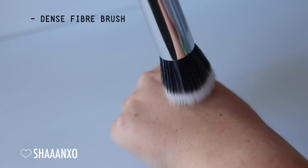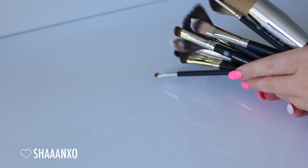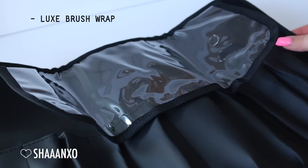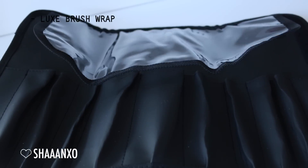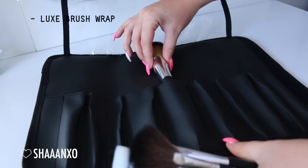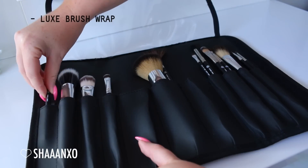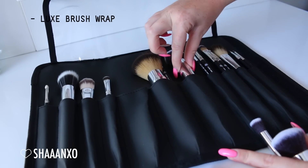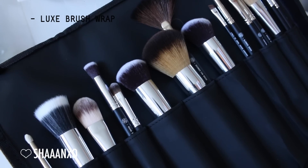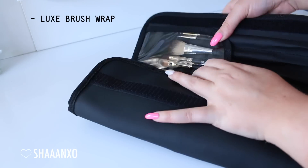And that's all of them. Some of the brushes are exclusive to sets, so if you can't find them as singles they will be in a set. Others are available as singles. Next, I'm going to show you the little brush wrap, which comes with the 12-piece but you can also buy it separately. It's a really nice sleek design with a bunch of pockets - some pockets actually fit more than one brush. It has a nice little clear window so you can see your brushes, and a nice velcro closure.